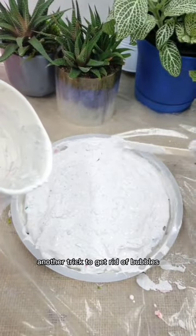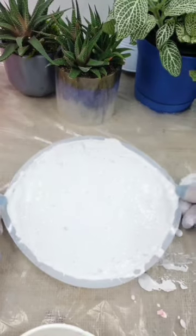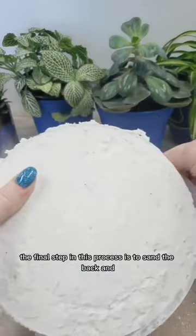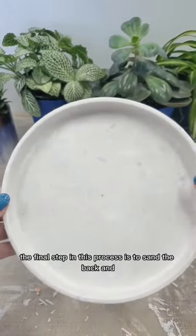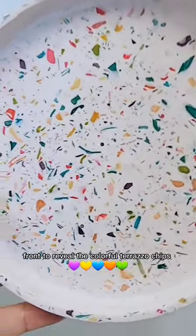Another trick to get rid of bubbles is to shake the mixture in the mold. The final step in this process is to sand the back and front to reveal the colorful terrazzo chips.